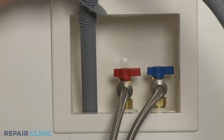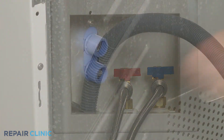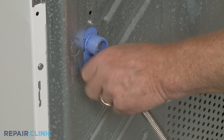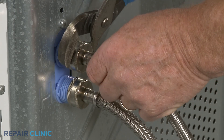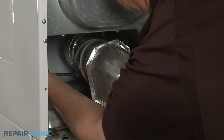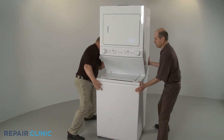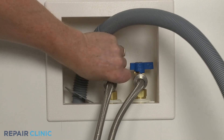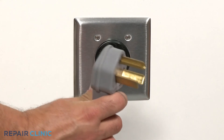Reinsert the drain hose into the standpipe or hook it onto the edge of the tub. Reattach the hot and cold water supply lines to the inlet valve ports. Reattach the venting and move the appliance back against the wall or into the closet. Turn the water supply back on. Plug the power cord back in, and your laundry center should be ready for use.